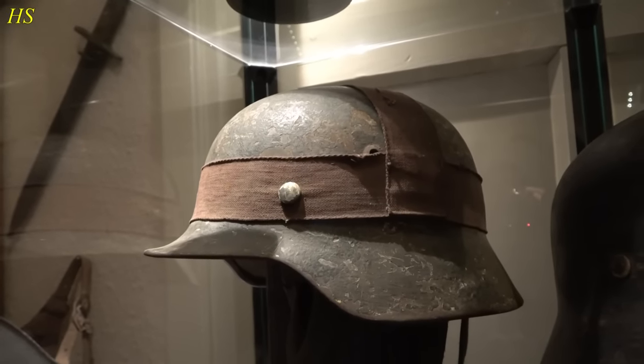Right here we have two standard German army buckles made from aluminum. As you can see, these are not the parade models - these are made from one piece. They still have the leather tabs, which are very hard to find. With these leather tabs, they are pretty expensive. So nice buckles.